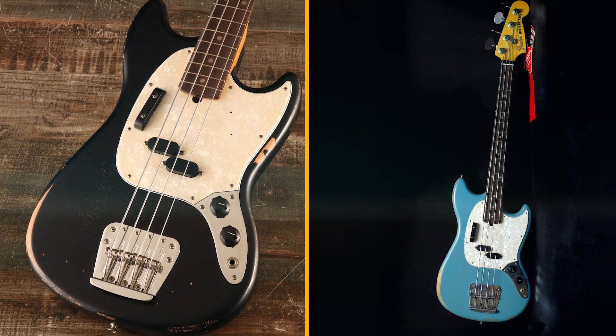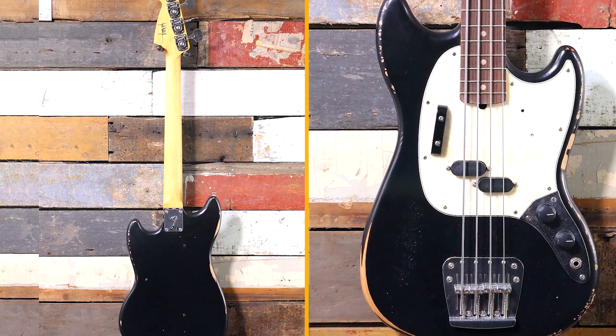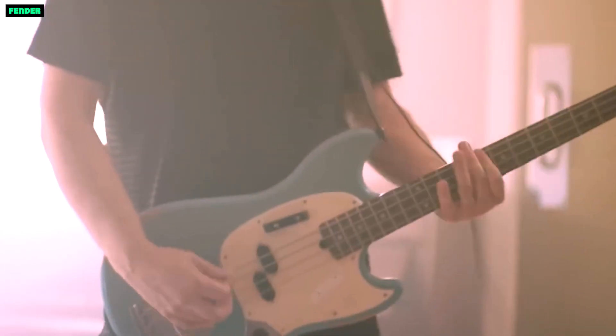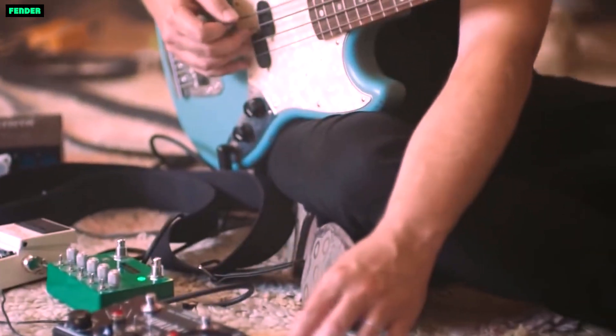Bass Musician Magazine: The Fender J&J Road Worn Mustang Bass is a great sounding and easy-playing bass that is perfect for a variety of genres. The road worn finish looks cool and gives the bass a sense of character. The single Seymour Duncan Split Coil pickup produces a versatile range of tones, from warm and mellow to bright and punchy. Overall, it is a great value for the price.